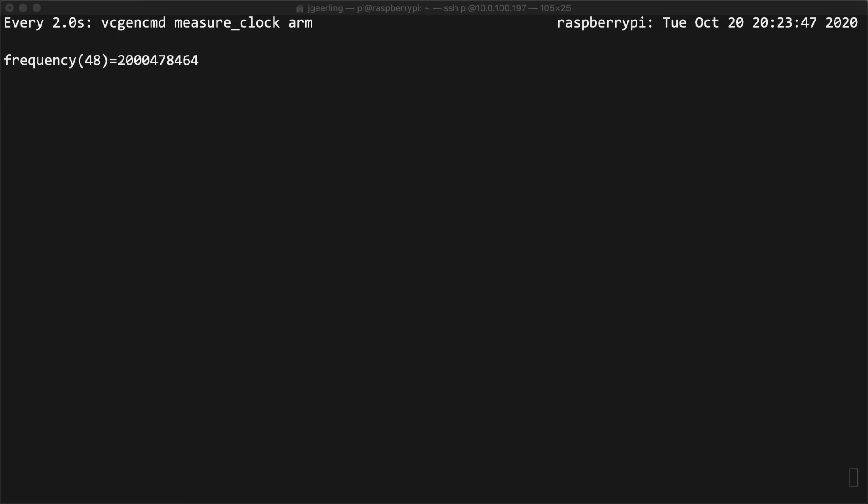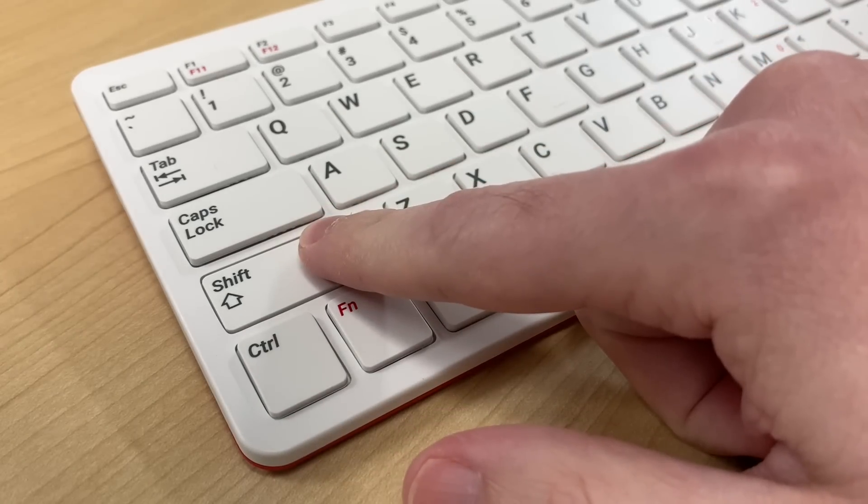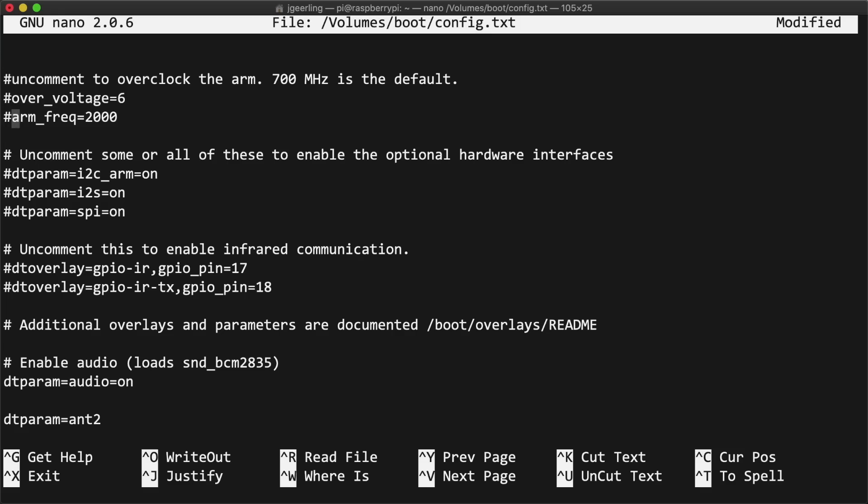Once rebooted, I monitored the frequency as I ran sudo apt-get update and confirmed it reached up to 2 GHz under load. And just an aside — if your Pi gets stuck booting and won't start up anymore, you can plug in a keyboard and hold down the Shift key while booting to disable the overclock, or you can mount the boot volume on another computer and comment out the overclock lines in the boot config file.